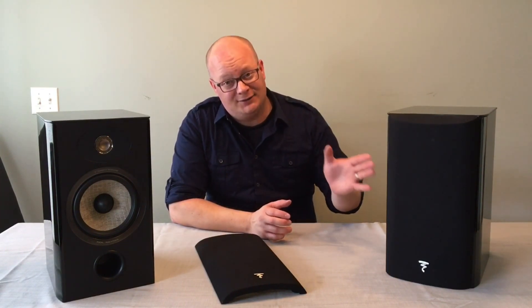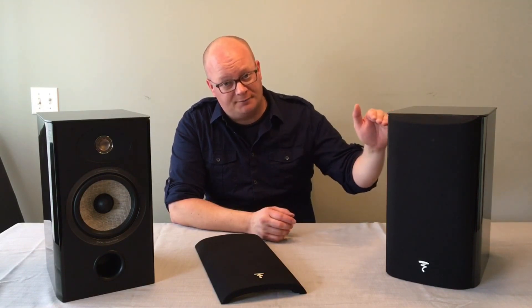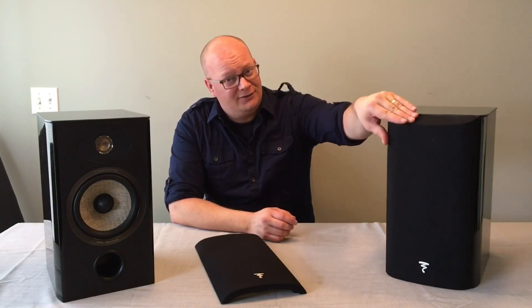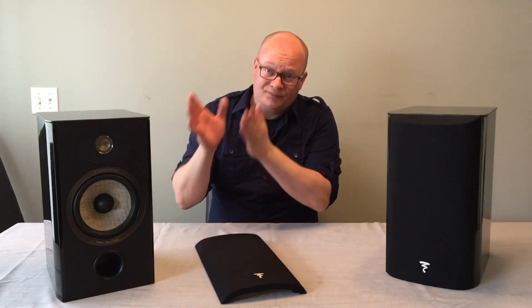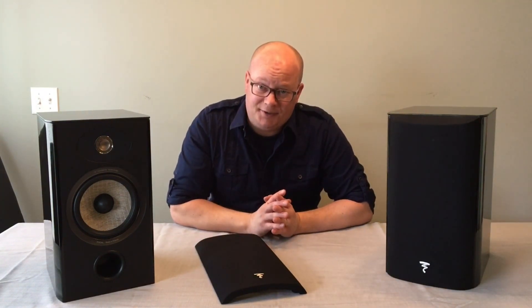As you can see, this is a great looking speaker cabinet — high gloss black. It's got a nice grill that's fully magnetic, and when you get under the grill you can see it's quite a nice looking speaker as well.